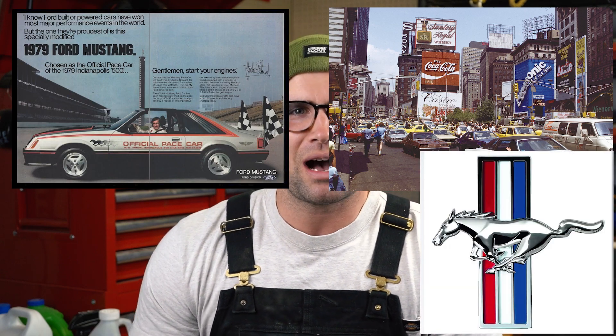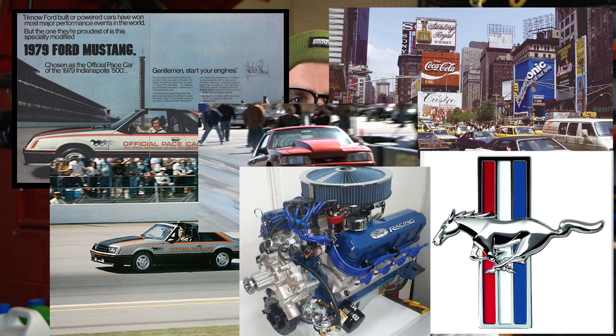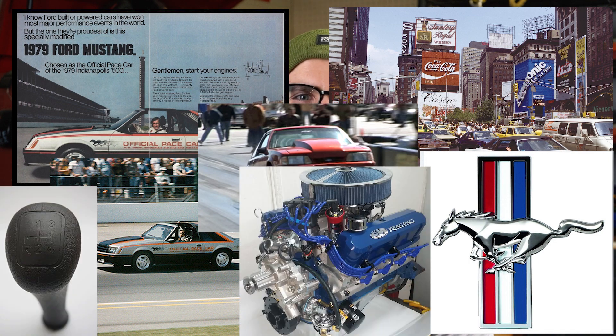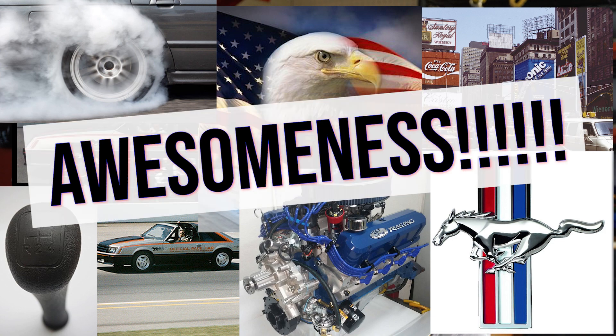What's up guys, welcome back to the channel. I'm Laser. Today we're going to talk about my 1979 Mustang Fox Body — official pace car, rear wheel drive, 302, 4-speed, American muscle, tire-burning American awesomeness.